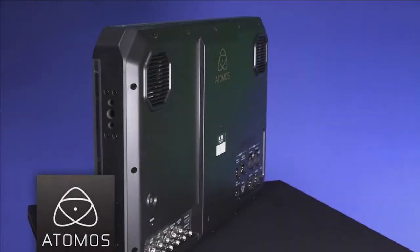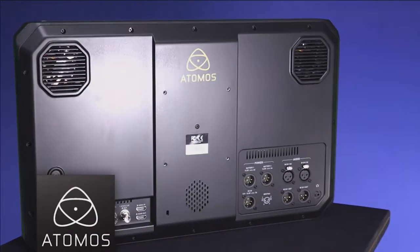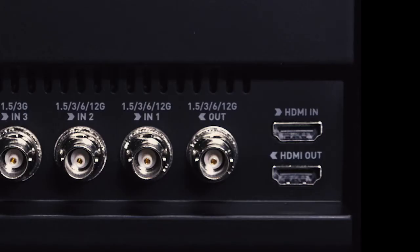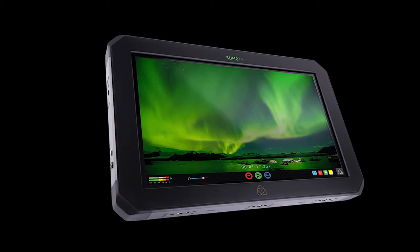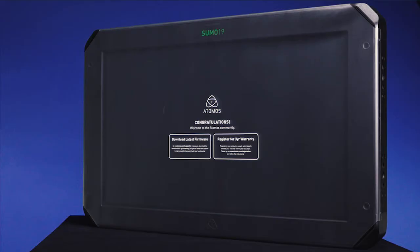Shipping now from VideoGuys.com: the new Atomos Sumo 4K P60 HDR monitor recorder. Quad SDI inputs connect cameras with multiple 1.5G or 3G SDI outputs. HDMI 2.0 supports up to 4K P60. The 19-inch 1920x1080 10-bit LCD screen is optimized for crystal clear monitoring.